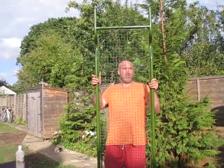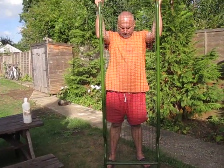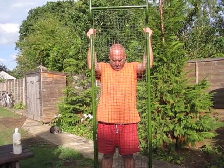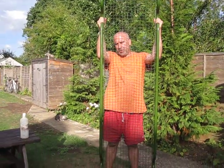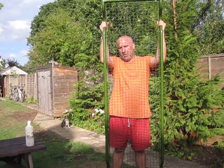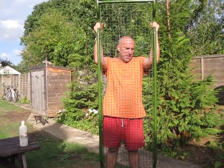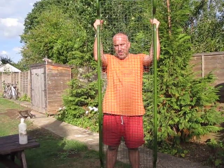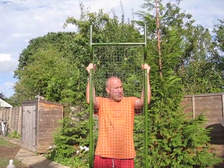Now how much of that is true I don't know but that's what I was told. If you Google 'stretchers into railings', these were used all over London as railings around council estates and there is a campaign to save them. I've always wanted one. I never thought I'd find one in this condition.